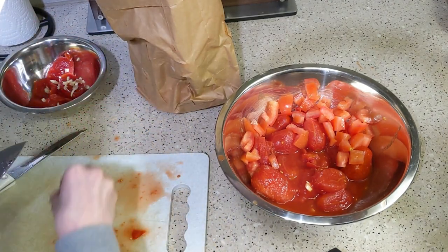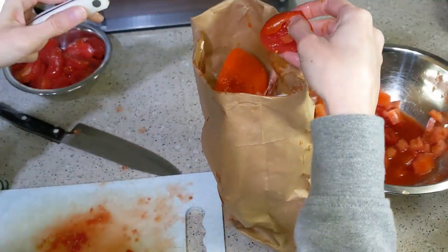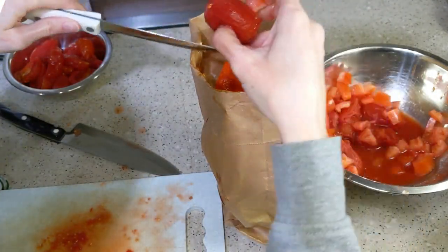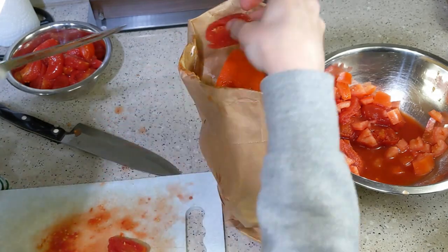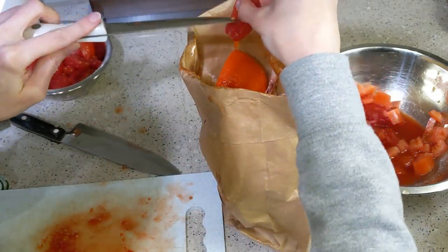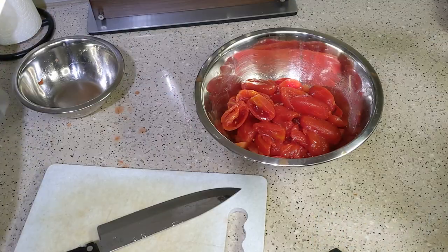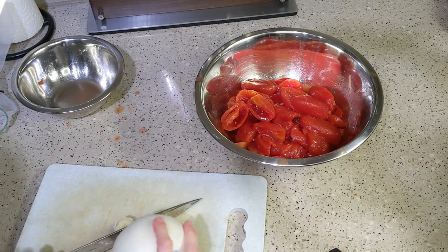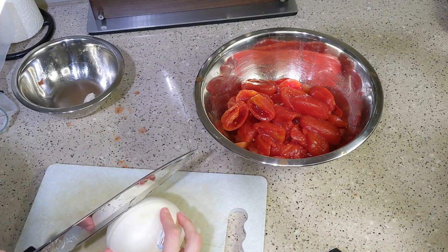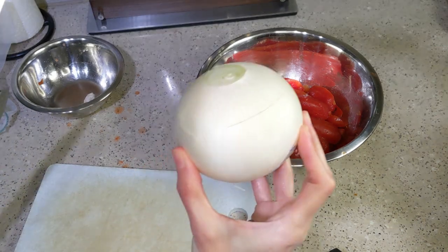I'm still glad I removed them. If whole peeled canned tomatoes are all that's available, I would say just splurge and get the Roma tomatoes from the produce section. The first time I made this recipe I used Roma tomatoes and it was very good. I began using canned because I didn't notice much of a difference in taste or texture, and I'll literally choose any shelf-stable option since I'm the only one eating what I cook.